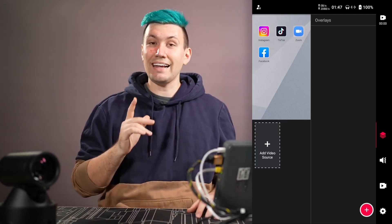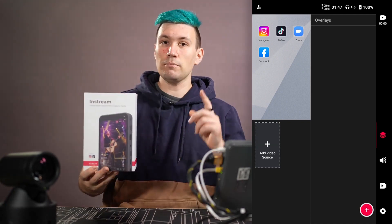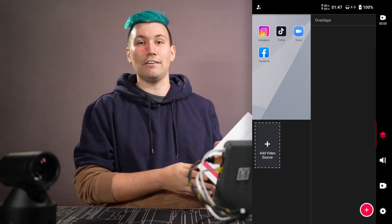Hey there, I'm Greeny, this is Greenbox, and this is a video tour of the YOLO LIVE in-stream all-in-one encoder and live streaming solution.